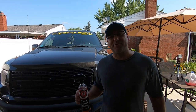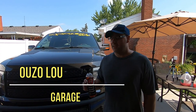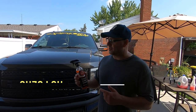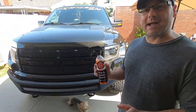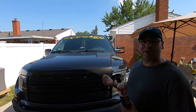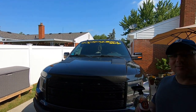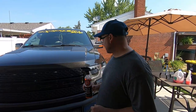Hey guys, how's it going? Welcome to the channel. Today is August 4th. In today's video we're going to be trying out this Adam's Polishes Tire and Rubber Cleaner — I never used it before. I got this in a Petrobox and we're going to be using it on this Ford Raptor, cleaning up the tires. Today we're going to be doing a full detail on this truck, so check it out.